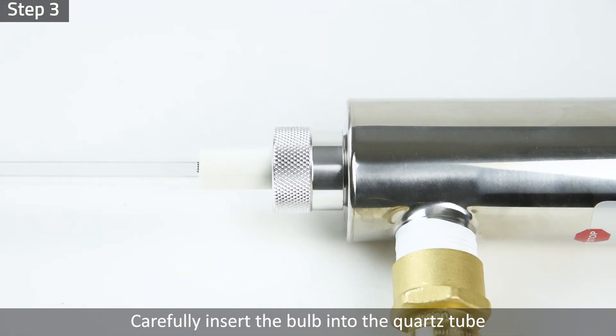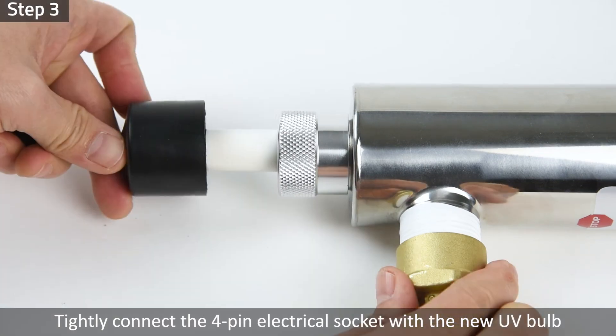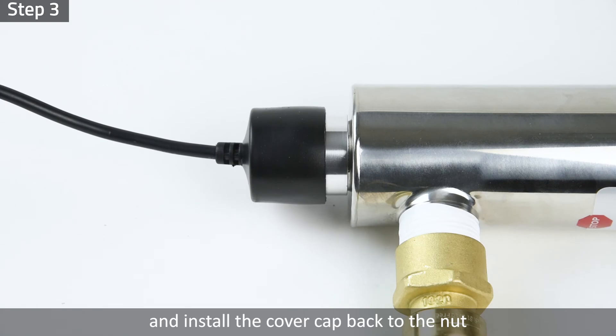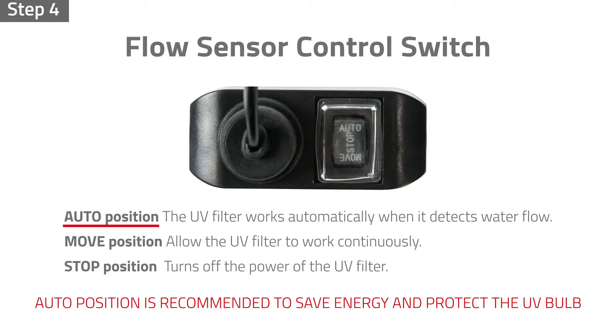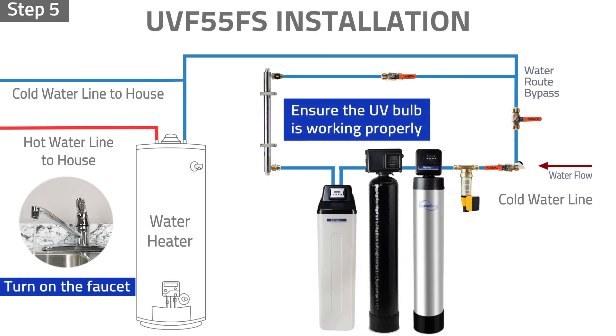Step 3: Carefully insert the new bulb into the quartz tube through the open-end nut. Tightly connect the 4-pin electrical socket with the new UV bulb and install the cover cap back onto the nut. Step 4: Push the control switch button to the auto position. Step 5: Turn on the faucet and ensure the new UV bulb works properly.